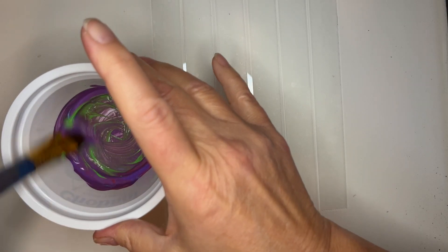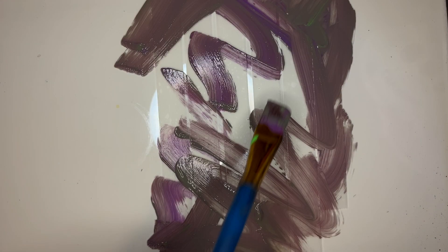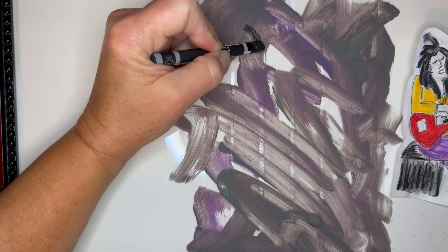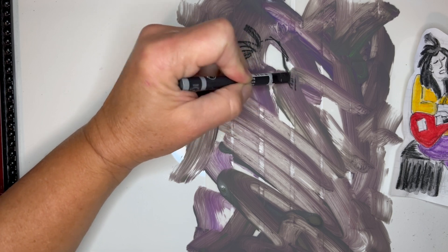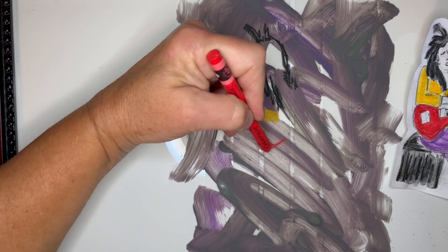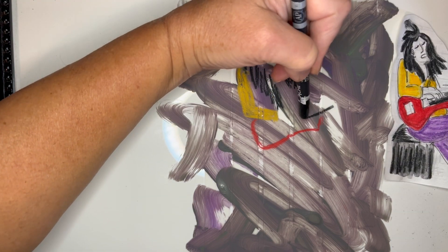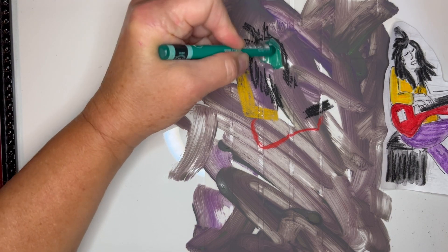I mixed up some bright acrylics until I got a muted, muddy, brownish-grayish purple, and that's the background for my next illustration. This little guitarist sketch I used as reference for this piece, but it had been my practice sketch for my Glasgow spread in my Scotland Travel Journal. I loved this guy — he was playing Led Zeppelin, wearing purple pants, in the streets of Glasgow.